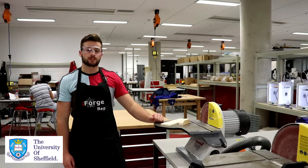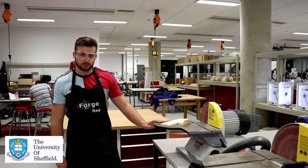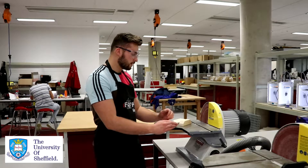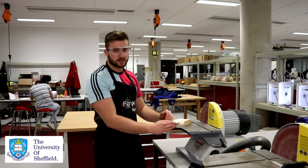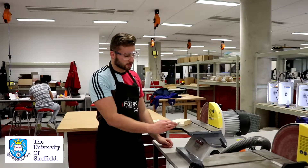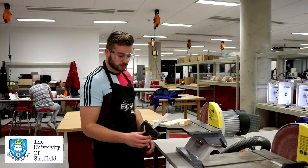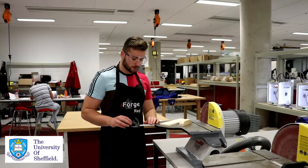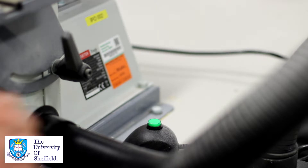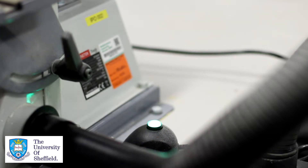I'm going to give you a quick overview of the disc sander. This is your supporting plate, which you'll keep your workpiece on whenever you're using the machine. This is the disc sander — it will be rotating at high velocity. Over here on the left you have your on and off switch. Down here is a guide to help you move your workpiece into the disc sander. And down here is the extractor fan; you want to make sure that this is on at all times whenever using the disc sander.